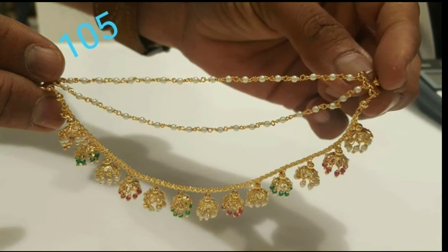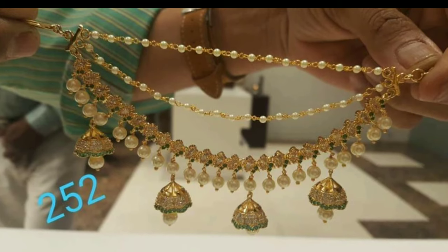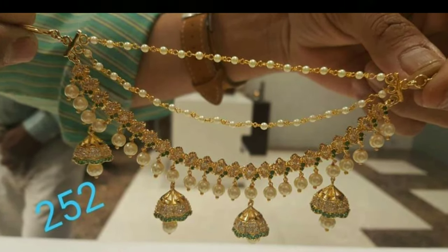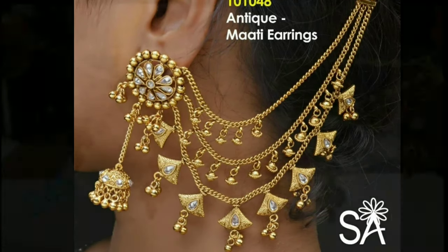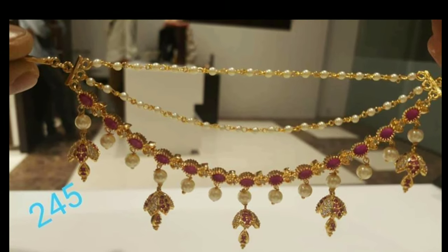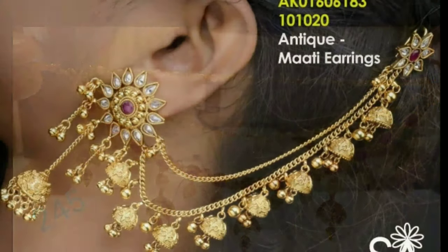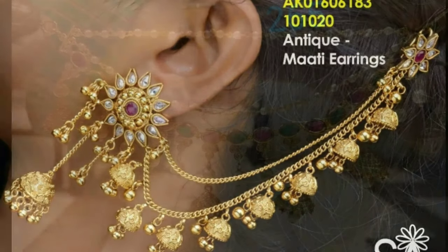These beautiful Chambasaralu designs have been collected from other websites for the purpose of showing you these beautiful designs in one platform. Latest Designs channel is not responsible for buying and selling. This is not a sponsorship video. My channel's purpose is only to show you the latest trending designs.